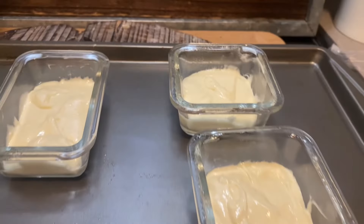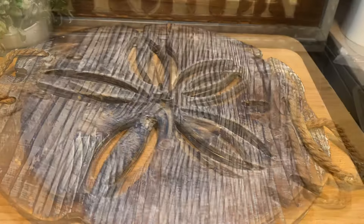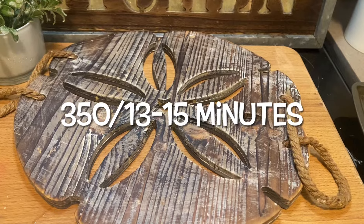So the tiniest ones — I made the cake batter according to the package, filled them a little less than half full, and baked them at 350° between 13 and 15 minutes.